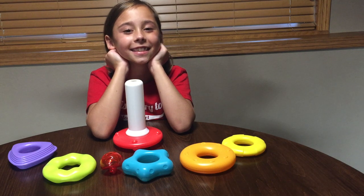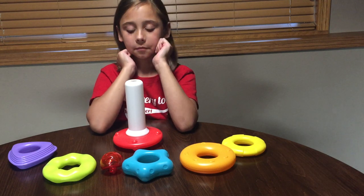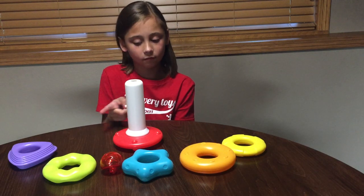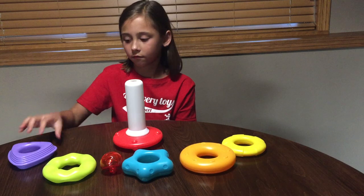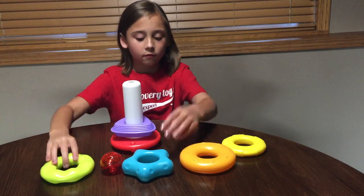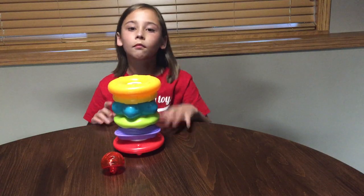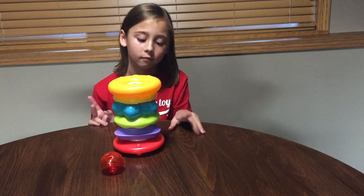Here we have Stack Roll and Jingle. Your toddler is really going to love this activity toy. There are five different textured shapes that can fit on our pole in any order, because our pole is not tapered. So they can actually fit on there however the toddler puts them on, which will alleviate some of that frustration they have with a tapered pole.